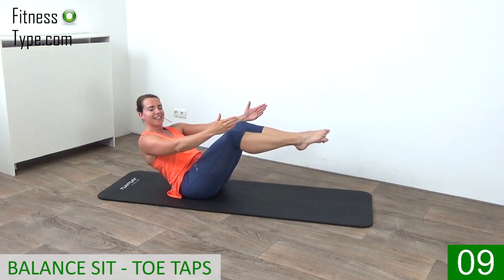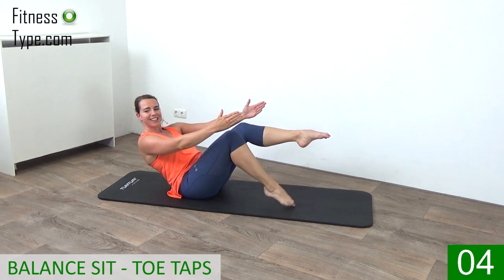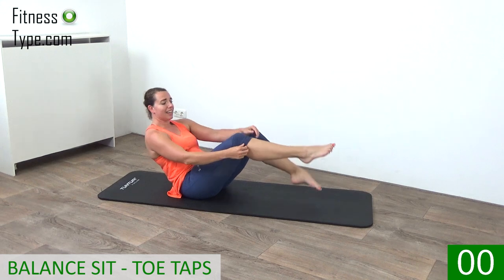10 seconds left. Almost there. Final on left and final on right. And that's it.